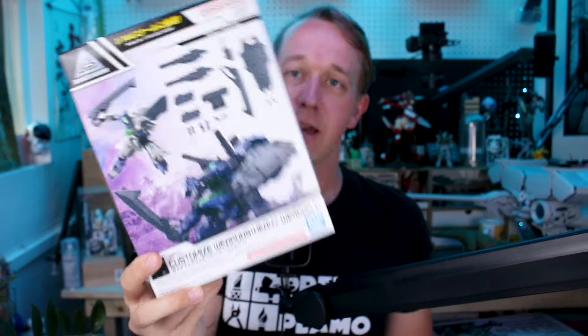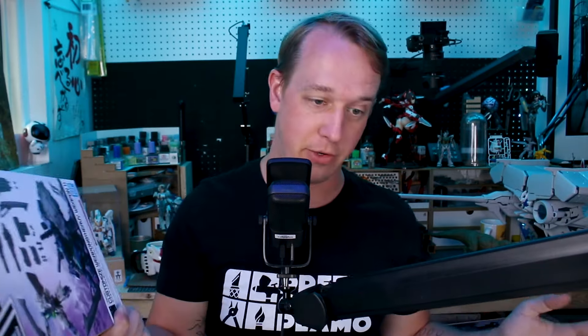Not only are we going to be taking a look at this big boy, but we'll also look at the option set — the customized weapons, heavy weapons one — you can see the Provadel pictured prominently right there on the front. This is some heavy weapons which can of course be used with this or any of your other 30 Minutes Missions sets or 30 Minutes Sisters or whatever else. So let's go ahead and get into it.